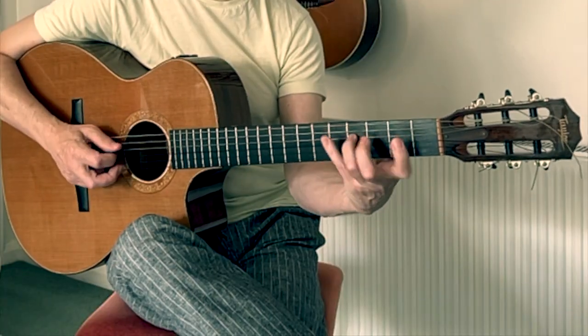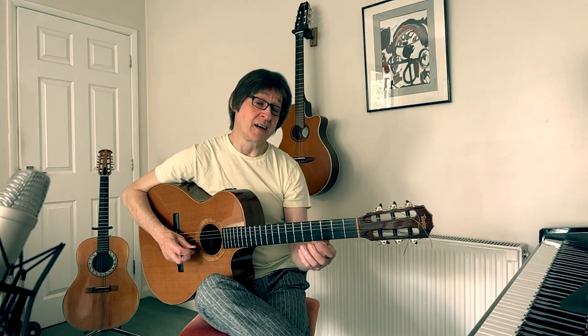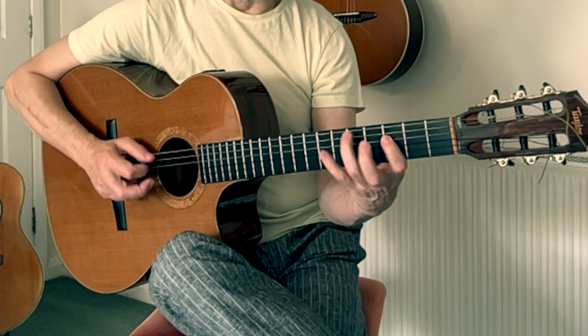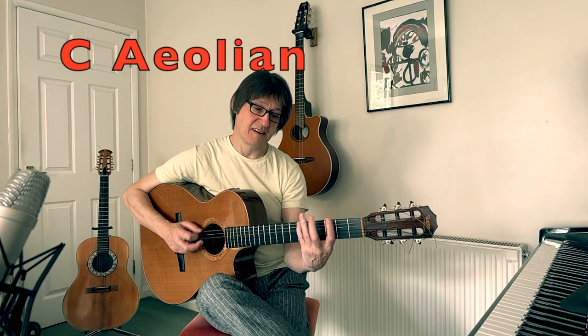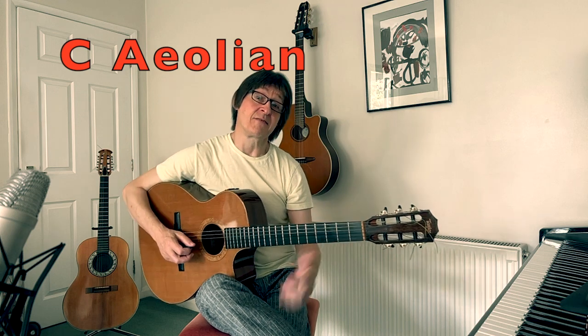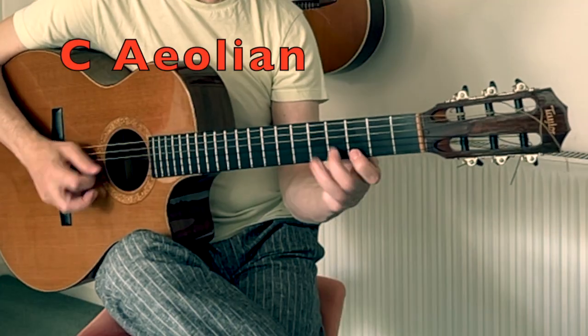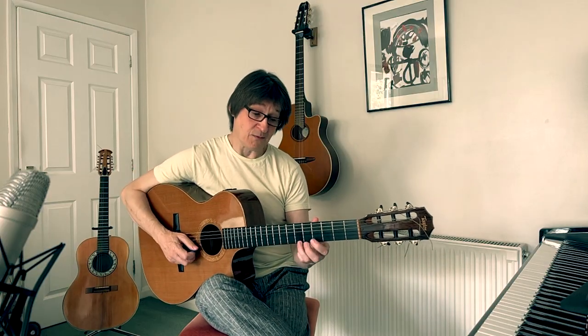For D Lydian you could have the D7 arpeggio, or start it on C — the dominant 7th. For C Mixolydian we could just use this G minor pentatonic again, just the same thing. And if you really want to emphasize it you could add the A flat and the E flat in there. Lastly, for C Locrian, we could just use a pentatonic — that's really basic.